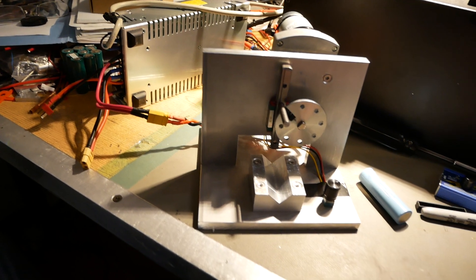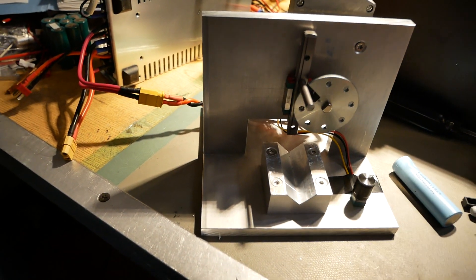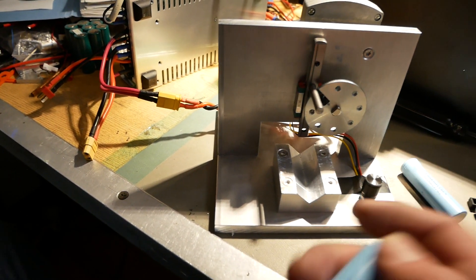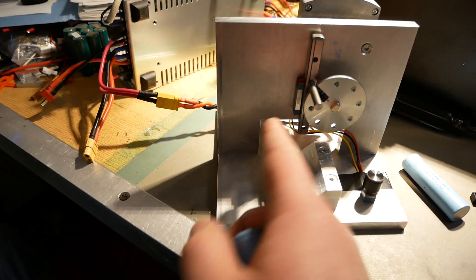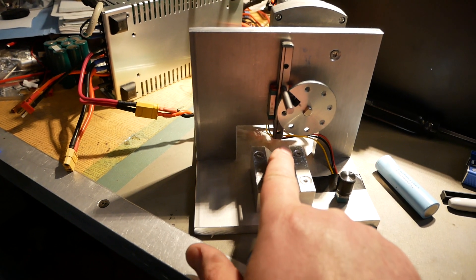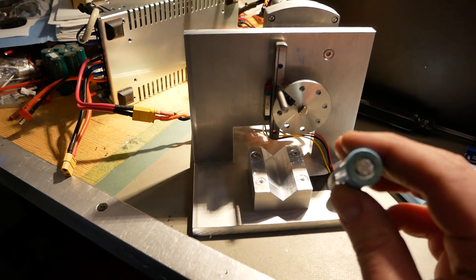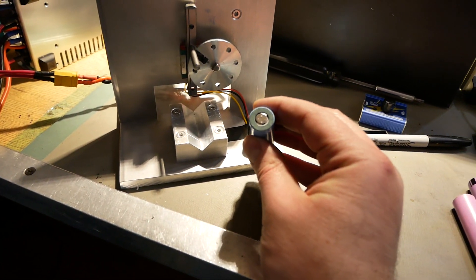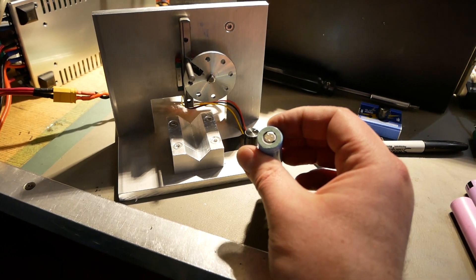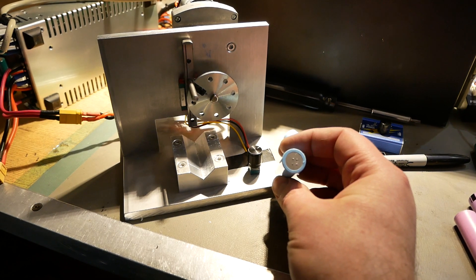I'll show you this cell in a second, but first let me talk about what this thing is. So this is a cradle — your battery can sit in there and you basically butt it up against the blade, which is right here. That's a 100 millimeter linear rail that I've ground a razor sharp edge on and then hardened and quenched. You can see on this cell there are spot welds on there — this is a cell that I cleaned up with flush cutters, and you can see the welds on the bottom too.